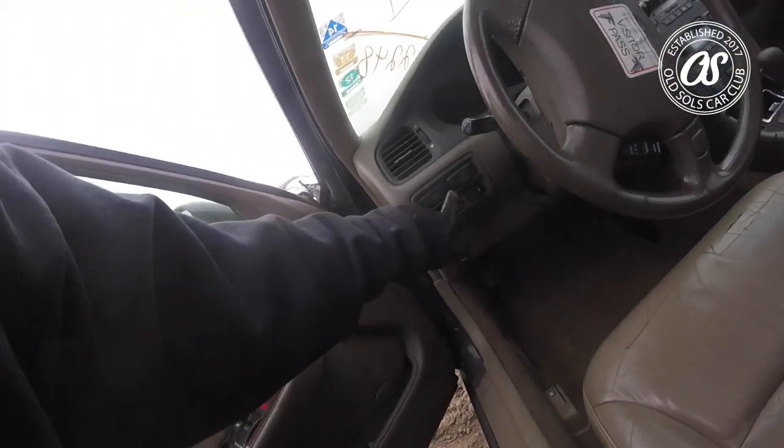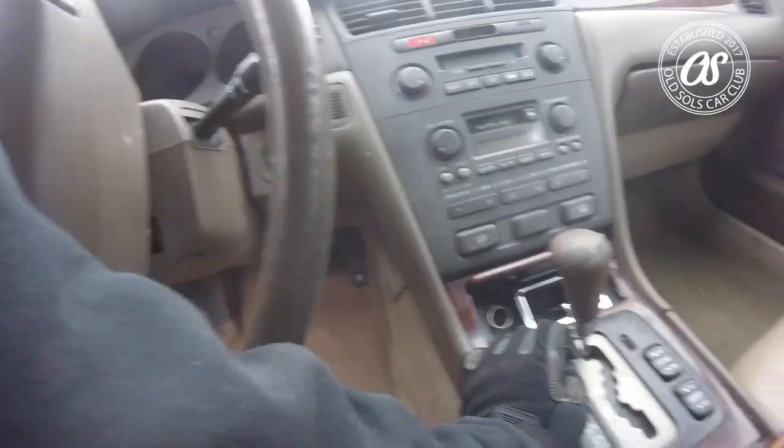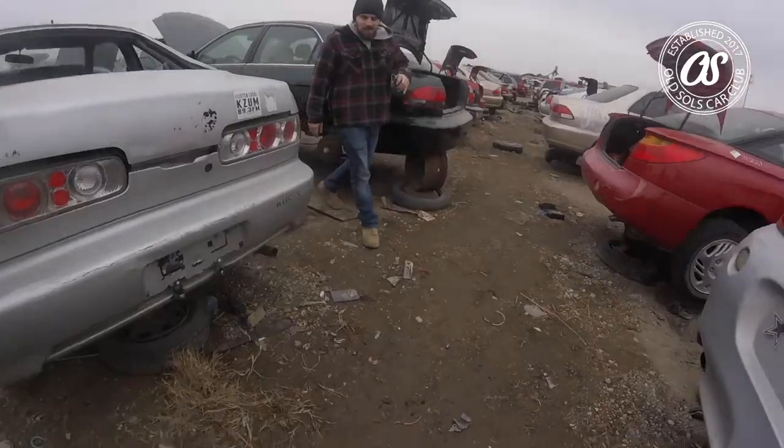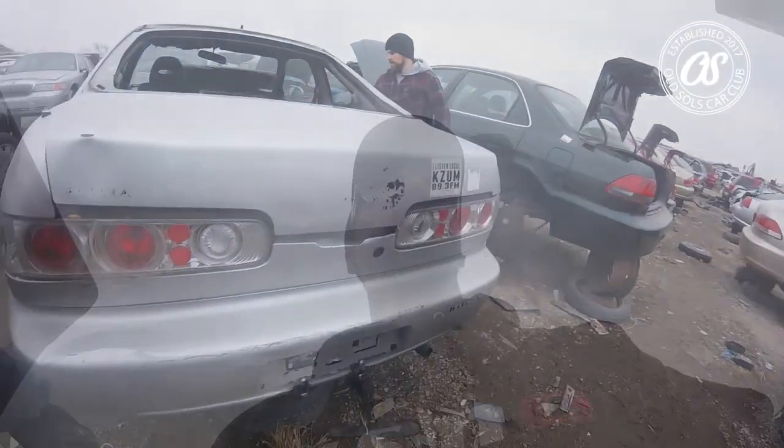These Acura switches look like they match the Del Sol switches, that's why I keep looking at these old Acuras. I think those are the right ones — yeah, those are right. I might snag two of those: one for the underglow on the underside of the car and one for the underglow inside the car. On this old Integra we're gonna take the rear sway bar for Chris's Del Sol. We found everything we came for: auxiliary light switches, rear sway bar, and some dope racing seats for a racing simulator and a garage chair.